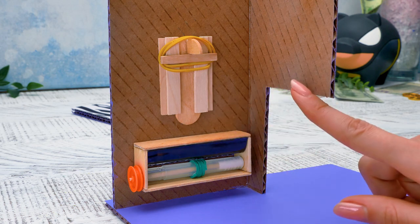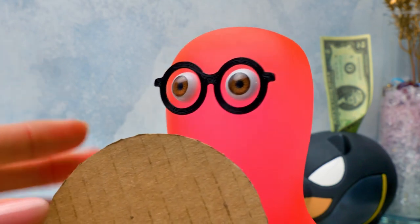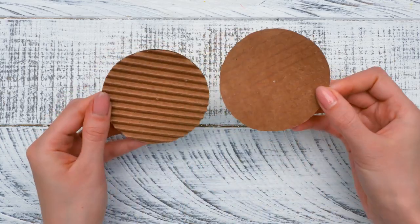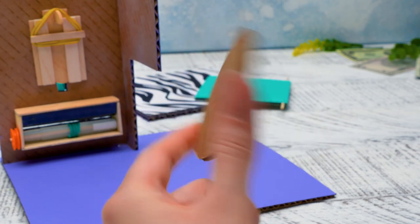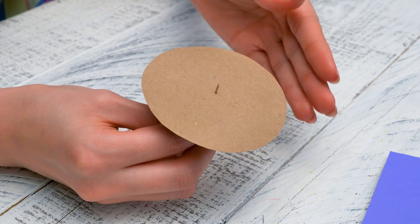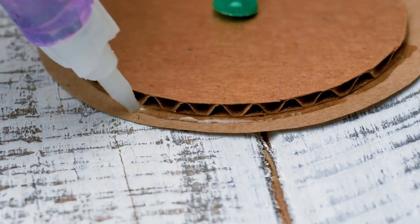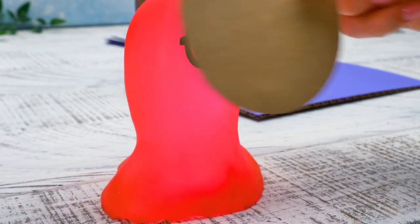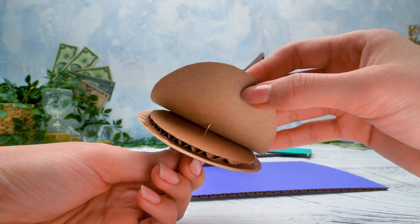Guys, we joined the cardboard pieces together and separated the input mechanism from the wall! Sue, here's your cardboard circle! What are you gonna do with it? I'll just rip it apart! Was that really necessary? Yeah! This is how we're gonna make a cardboard spool! We'll join this part of the circle with the smaller one using a pen! And add some glue here! Like this! This piece does look like a spool, huh?